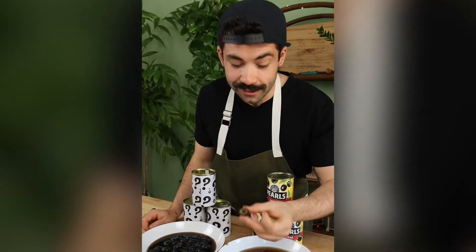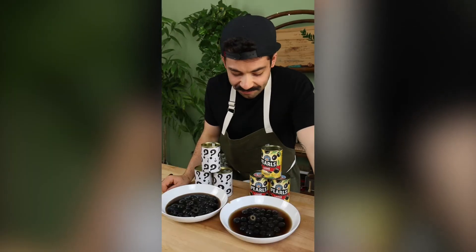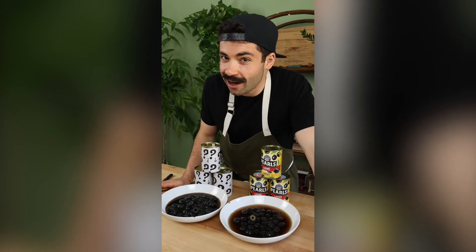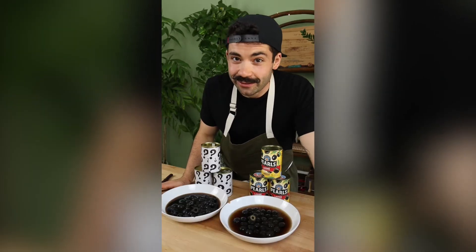And now for the actual taste test. Clean, buttery, rich, soft, and tender. Not too salty, not briny, no metallic flavor. That's a good olive.